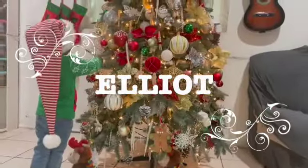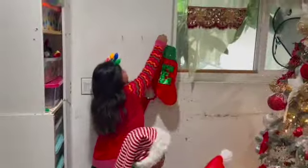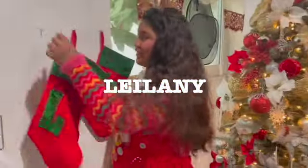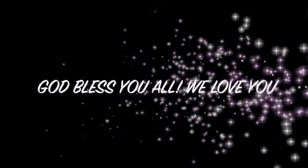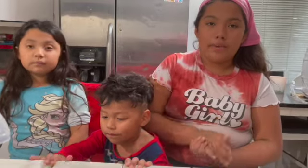Thank you. And our special little guest, Elliot. So today we're going to be doing a five-minute non-baking recipe.